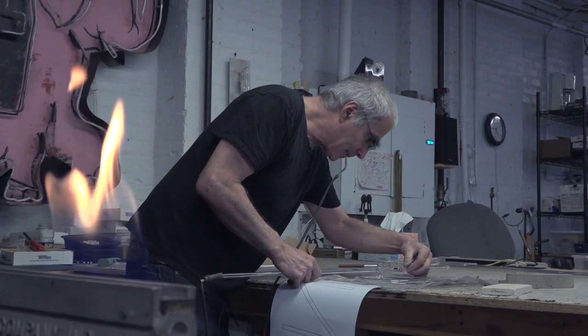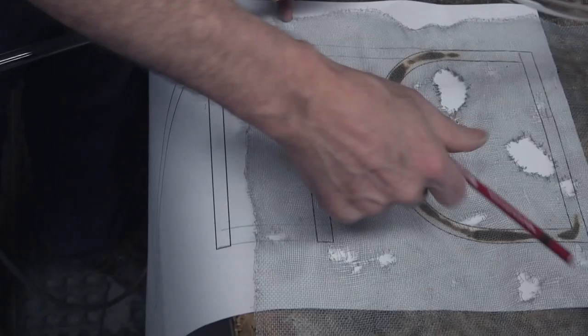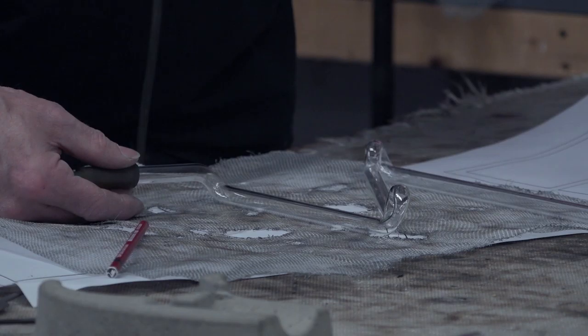For most neon, the template is flat. And typically if we're doing words, the template is actually reversed because we want the face of the sign to be flat and in the same plane. All the bends that connect the letters are going to be behind each letter. We usually put a metal screen over it, which helps protect it from the heat of the glass.